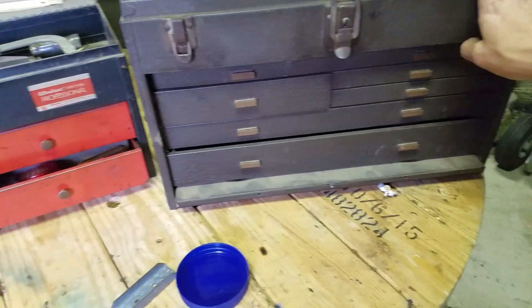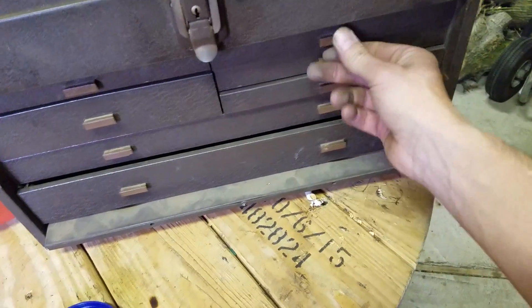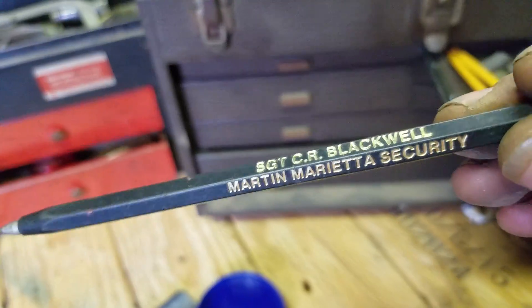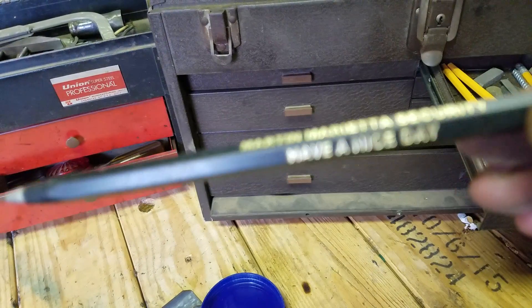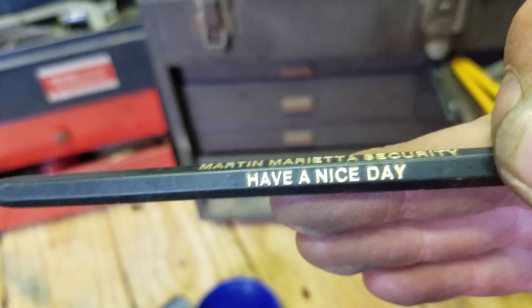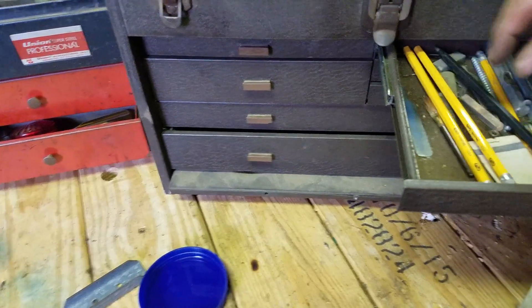I'm gonna slowly go through and organize. There was some junk in here. I thought this was neat — here it is. Sergeant Colonel, I believe that's what that means. Blackwell. Martin Marietta Security. So there's definitely a lot of history here and I just don't know it. I'm just too young and too stupid to know what the hell any of this stuff is.